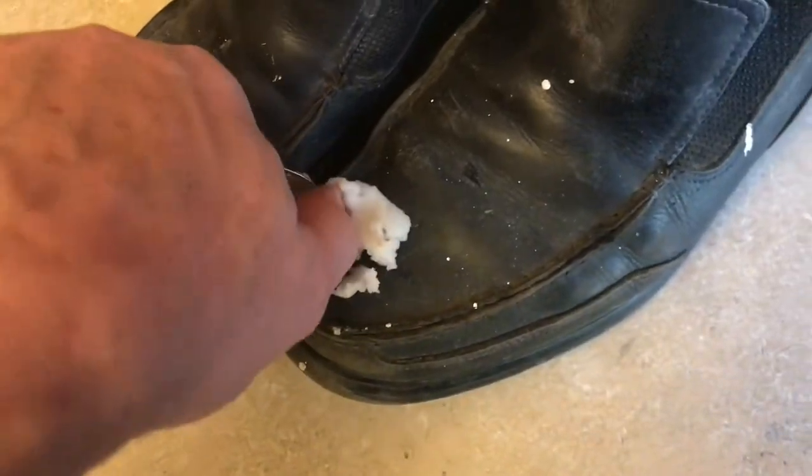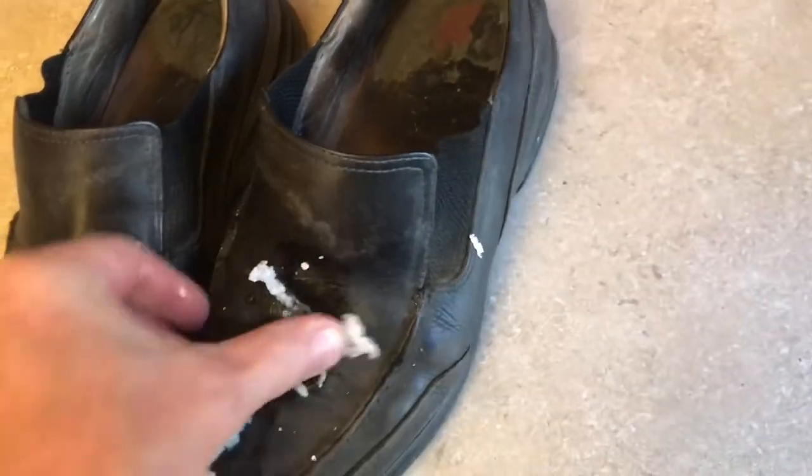We'll rub some of this oil into the leather. It's amazing how this oil will break down the paint. Cover the entire shoe, just let it soak in.